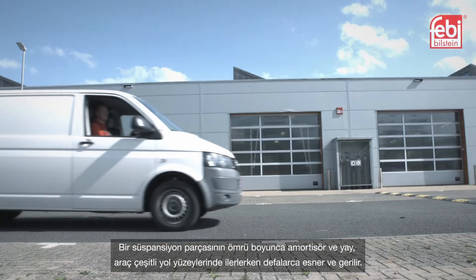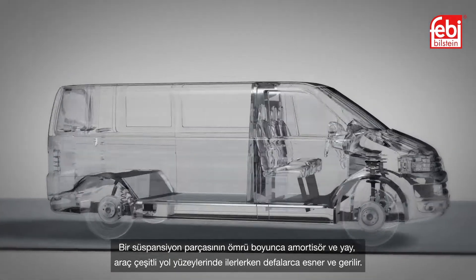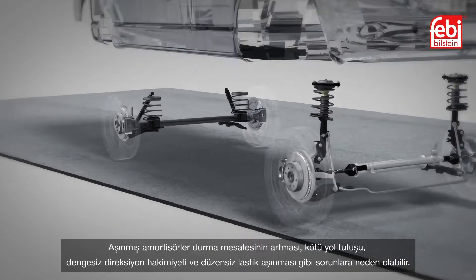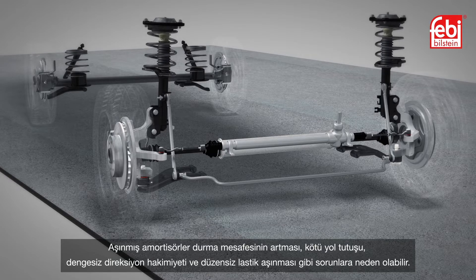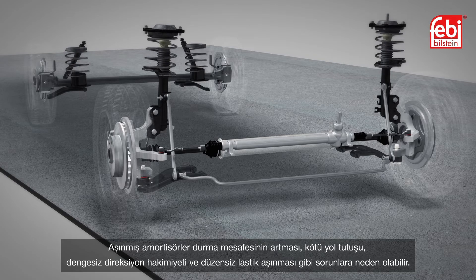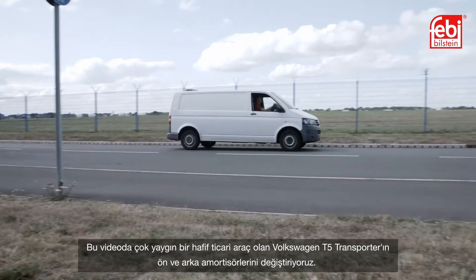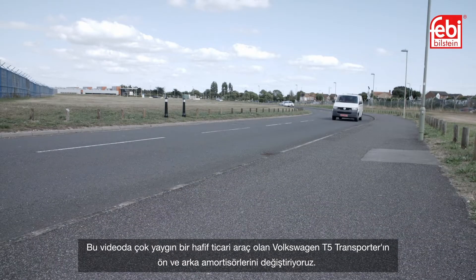Over the course of a suspension unit's life, the damper and spring will expand and contract millions of times as the vehicle travels over different road surfaces. Worn shock absorbers can cause issues such as increased stopping distances, poor handling, vague steering and uneven tyre wear. In this video, we replace the front and rear shock absorbers on a very common light commercial vehicle, Volkswagen's T5 Transporter.